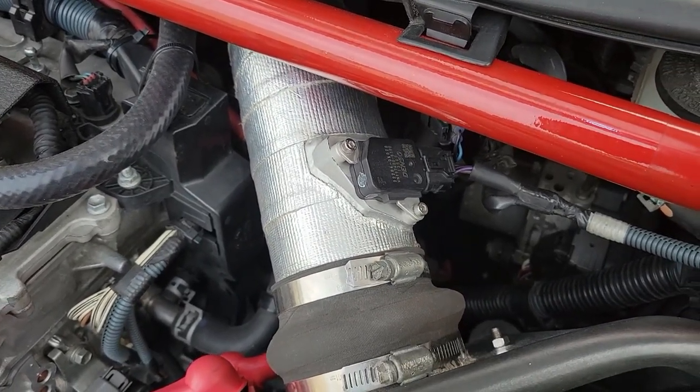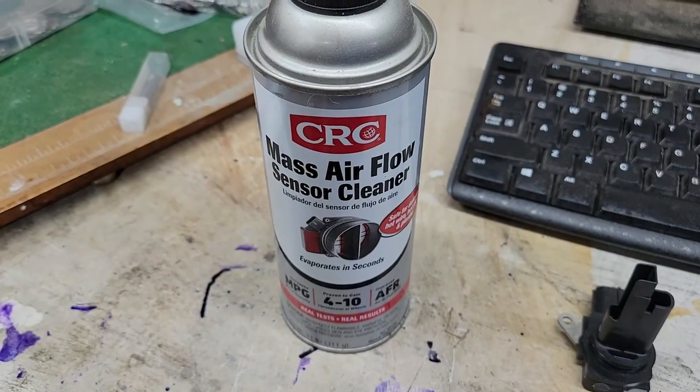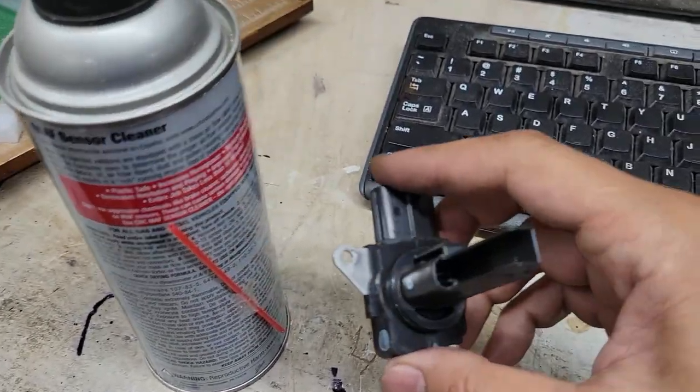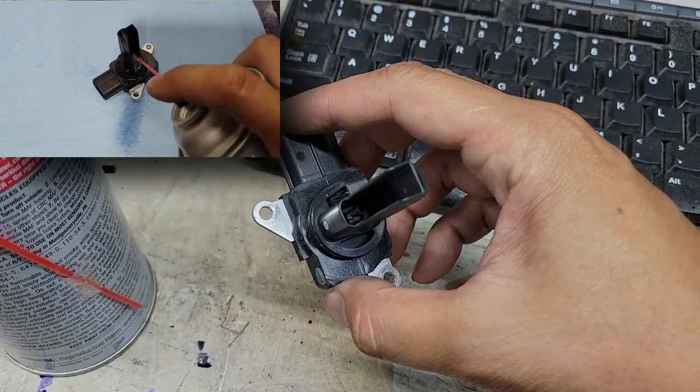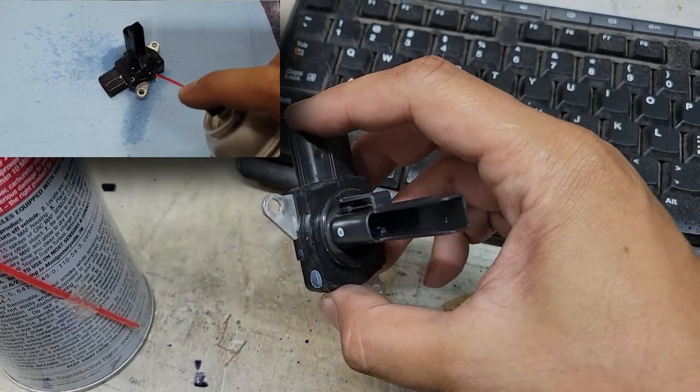All you need to do is unclip the harness and remove the two bolts to free the sensor. I highly recommend using CRC MAF sensor cleaner and nothing else. Using the straw attachment, spray the two wires inside. Get them really good and make sure you don't touch them or you may damage the sensor. You'll also want to get the wire on the side.